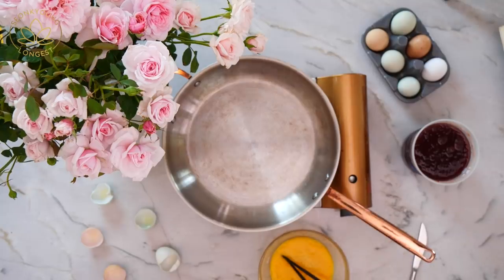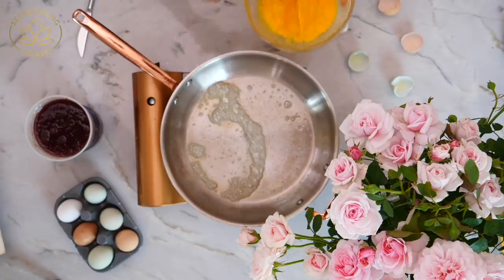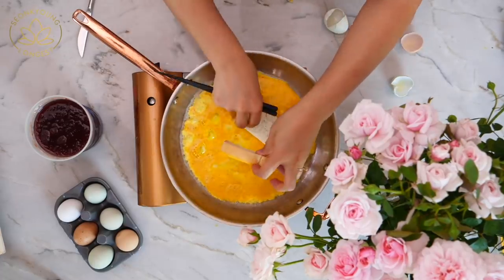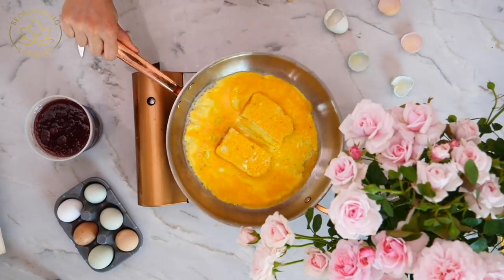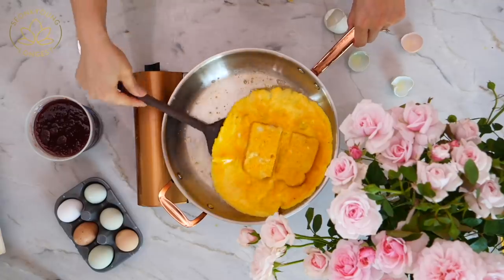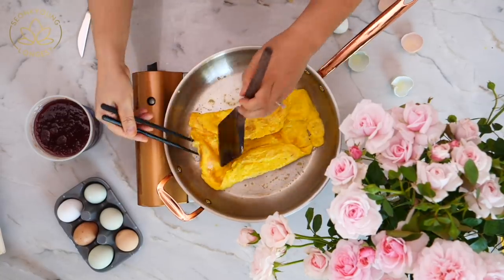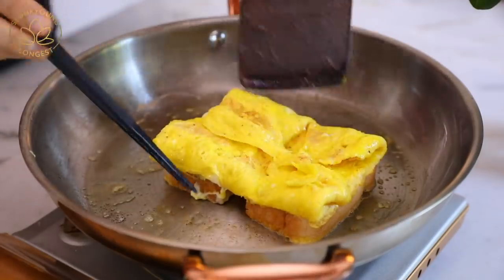Heat a large skillet over medium-low heat. Add two teaspoons of unsalted butter and let the butter melt all the way. Then pour in the beaten eggs. Take each half of the bread, dip and flip to coat with the egg. When the egg is settled, carefully flip over. Let the egg finish cooking for about a minute, then fold all sides into the middle on top of the bread — I'm using a spatula and chopsticks to help.